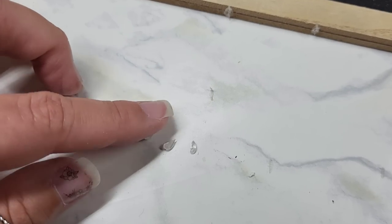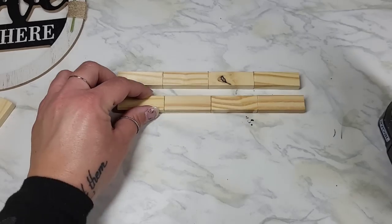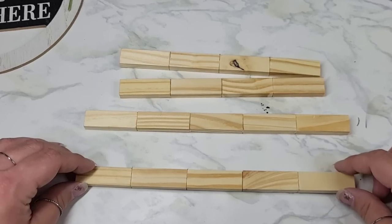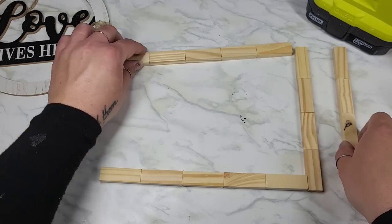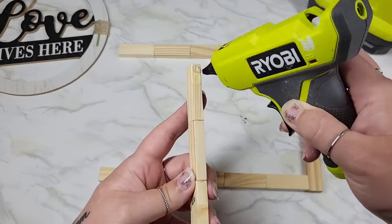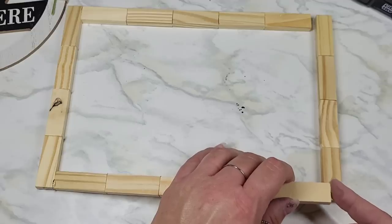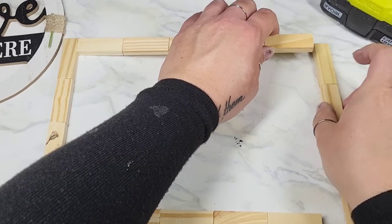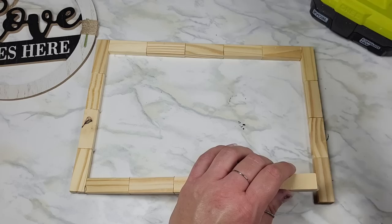You can also recycle these glue bits — I've seen a hack on TikTok where you hold onto the crusty glue bits and heat them back up to reuse them to attach small things. For this project we're going to need two sets of four and two sets of five blocks. Put them on opposite ends facing each other, then grab your wood glue and hot glue and attach at the ends. Let this dry for about an hour before you move on to the next part.